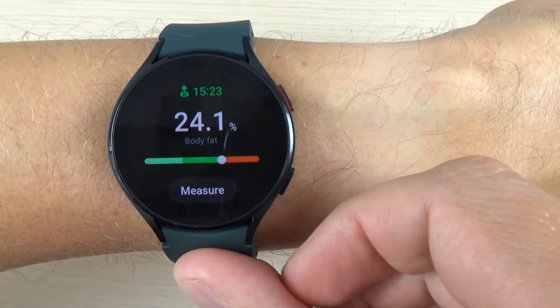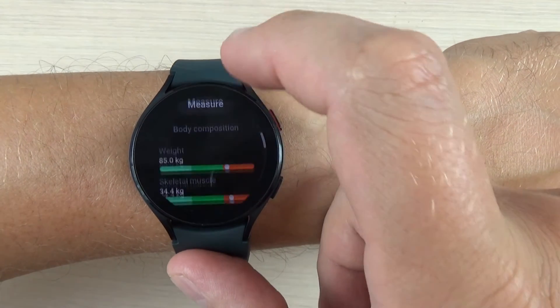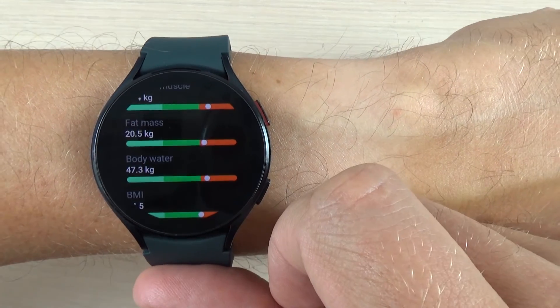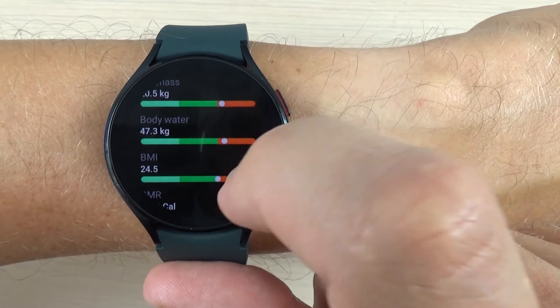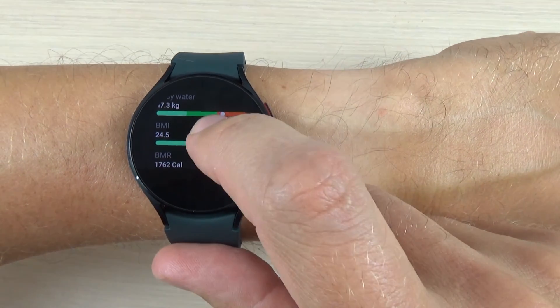And that's all. It seems that my body is a little fat. Let's go down — here is the weight, the skeletal muscle, the fat mass, the body water, and also BMI and BMR. I don't know for sure what all of these are.